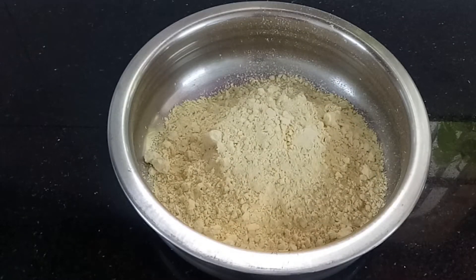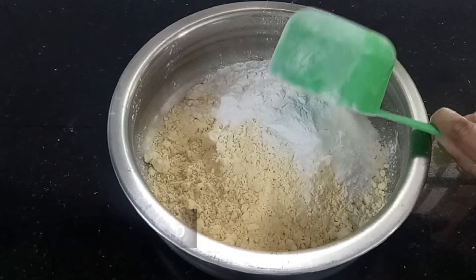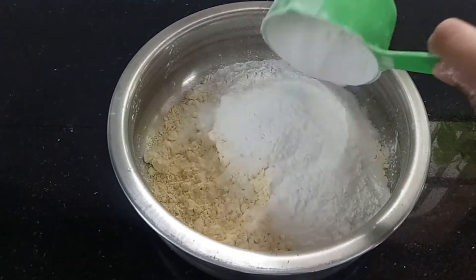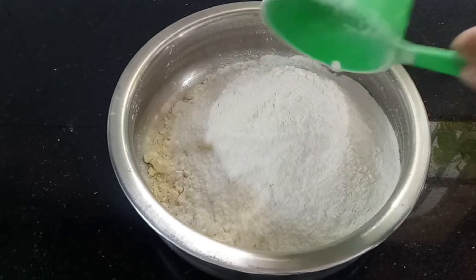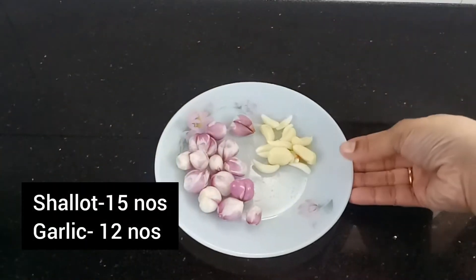Now, let's cut this into the shape. We'll try to mix it into a fine paste.